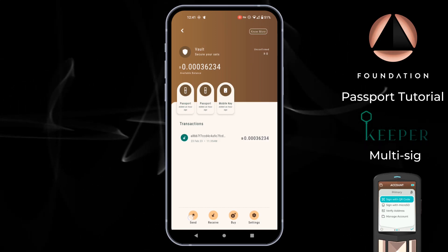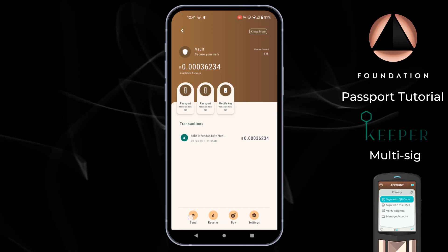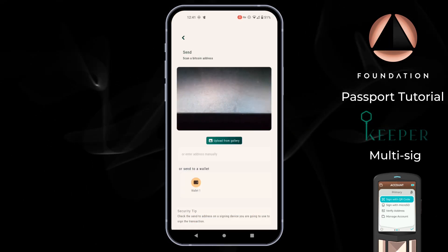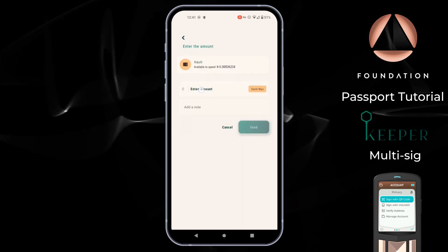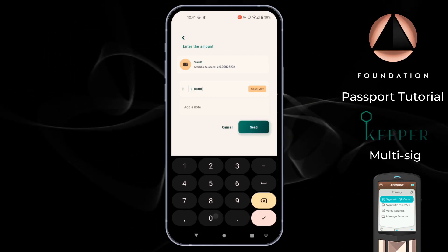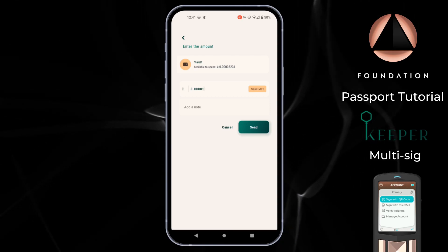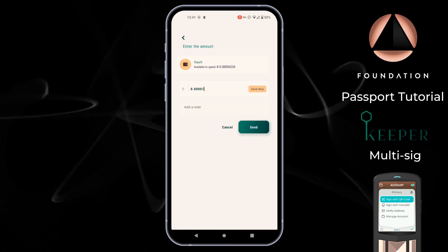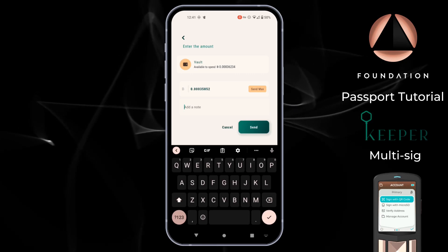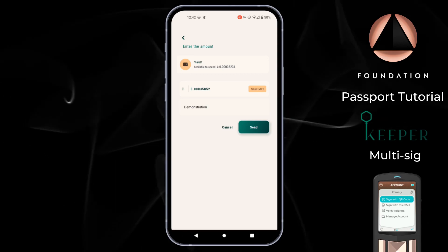A short time has passed and the transaction I sent into my vault has just confirmed, so we are ready to demonstrate a spend transaction. As a reminder, the wallet consists of three keys and we need two of them to sign off on any transaction for it to be valid. The first step is to tap Send, then scan a Bitcoin address. Keeper then asks us to enter the amount we want to send — this can be typed in manually or you can send the entire vault balance. I can also add a note to the transaction for future accounting and wallet management purposes. Then I'm going to tap Send.